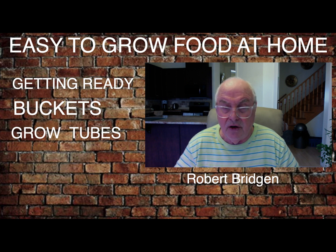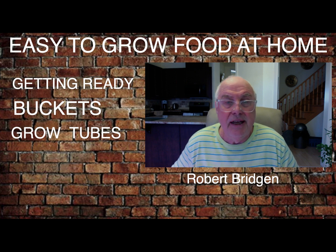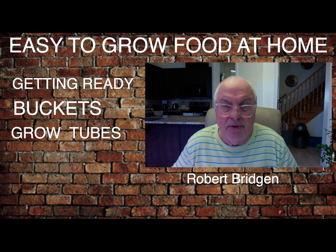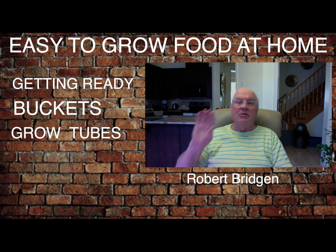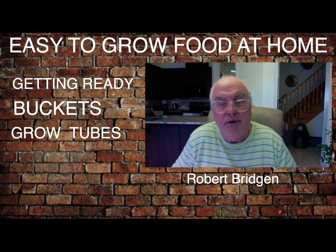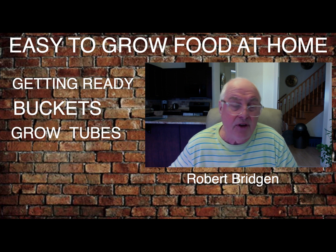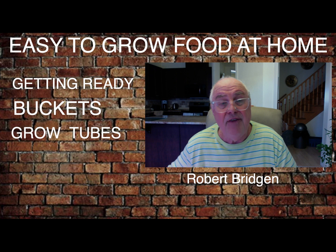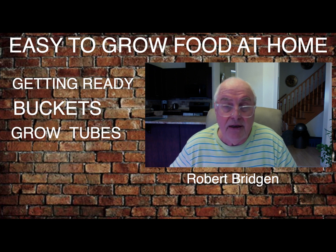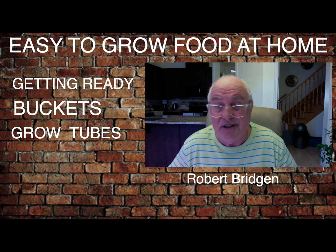Hi there, Robert here. Hope everyone is safe and well. Welcome to my YouTube channel, Easy to Grow Food at Home. It's March, we've got to get ready for April because you want to get some grow buckets and grow tubes out there. Please like and share my videos — it helps the channel quite a lot. If you haven't subscribed, please subscribe and you will be notified. Let's start — grow tubes, easy to make.